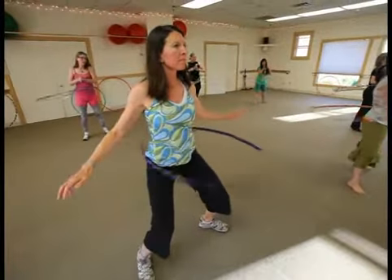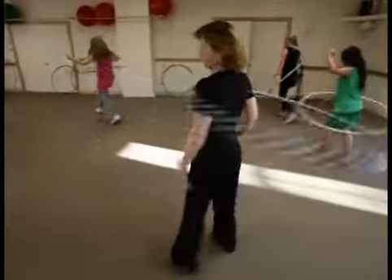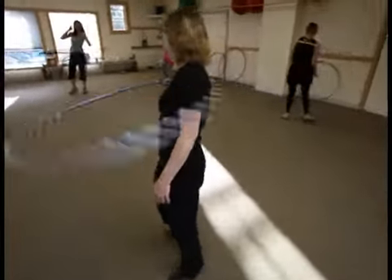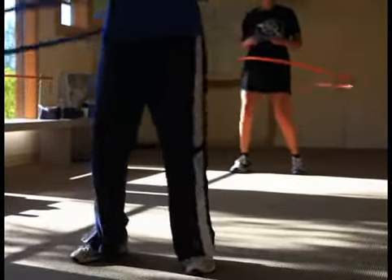We involve the hoop in a physical fitness workout where it's not just on the waist — we're moving it all around our body, on our arms, on our legs, and our hands. It's not just a mundane fitness class; we have fun music and a great group of people.